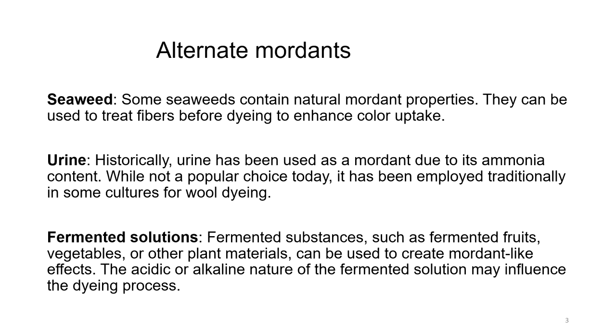Alternate mordants that have been used include seaweed. Some seaweeds contain natural mordant properties and can be used to treat fibers before dyeing to enhance color uptake. Urine — historically, cow urine was used; urine can be used as a mordant due to its ammonia content. While not popular today, it has been employed traditionally in some cultures for wool dyeing. Fermented solutions — fermented substances such as fermented fruits, vegetables, or other plant materials can be used to create mordant-like effects. The acidic or alkaline nature of the fermented solution may influence the dyeing process. People have used all kinds of things, wherever they could, to make a difference to the color shade.